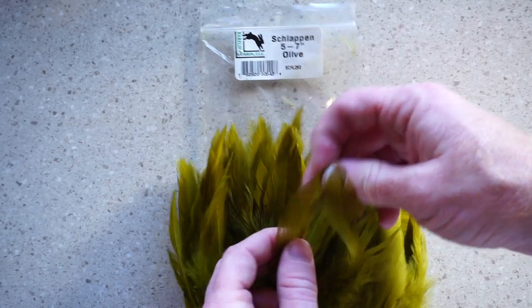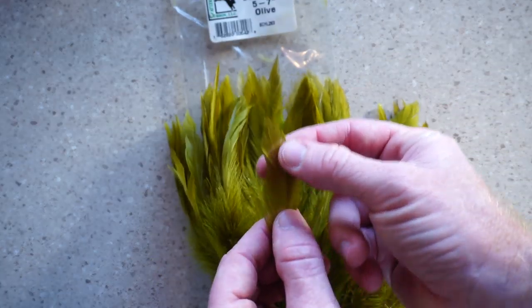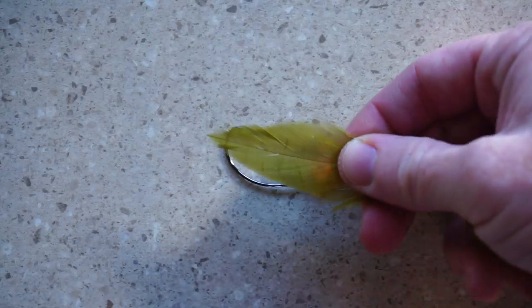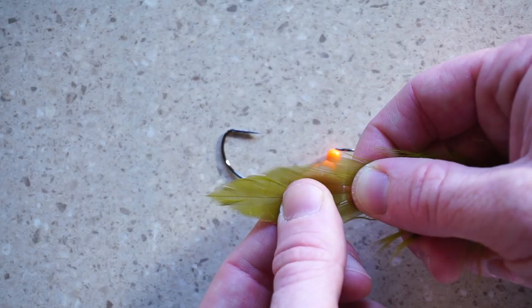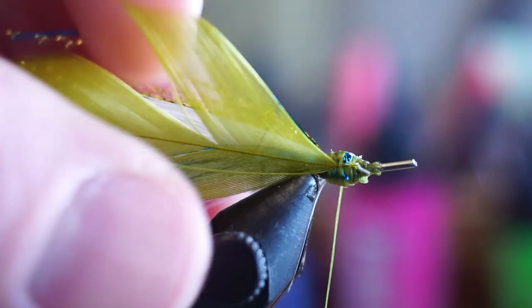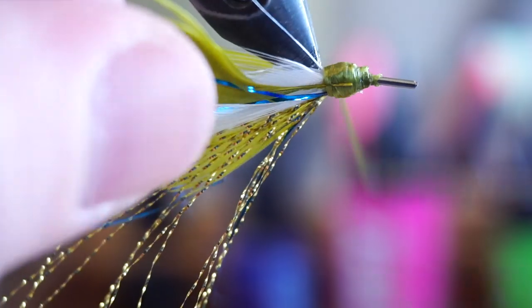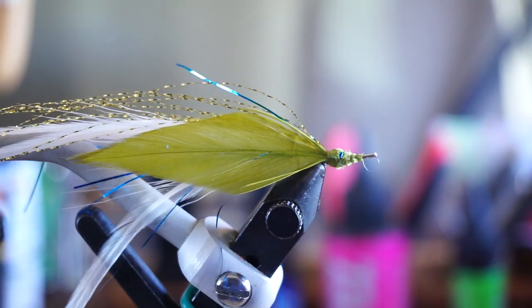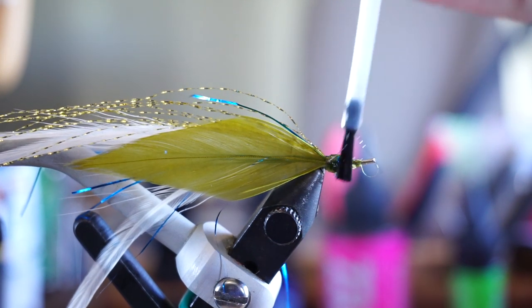Now we need some schlappen. Look for feathers with more of a rounded tip like so. Measure these out to about as long as the hook, and prepare them in the same way as the tail feathers. Tie these in on the side of your fly, and again, keep in mind that they will want to rotate on you. Now you can whip finish this section and add some super glue to keep everything together.